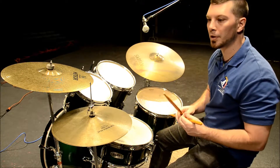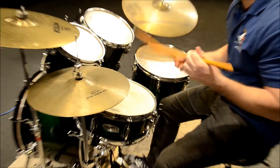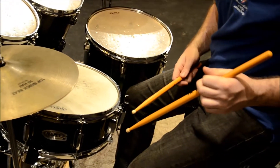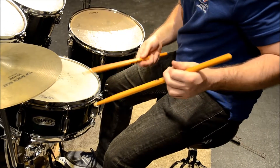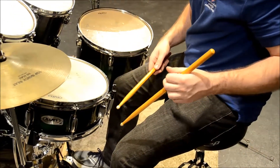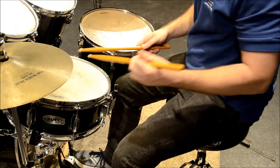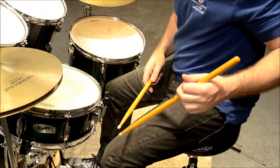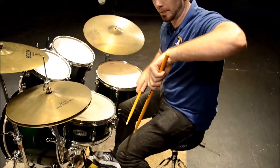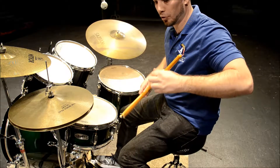The other grip to talk about is traditional grip. Traditional grip was invented and developed when people were going to war — they would play the drums going into battle with the drum on a sling over the knee on one side of the body. Obviously this is extremely uncomfortable, so that's why they invented the traditional grip.